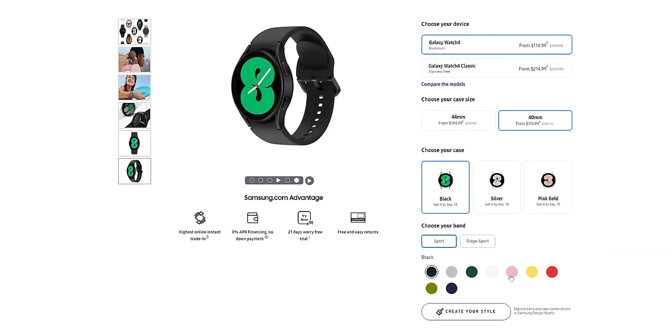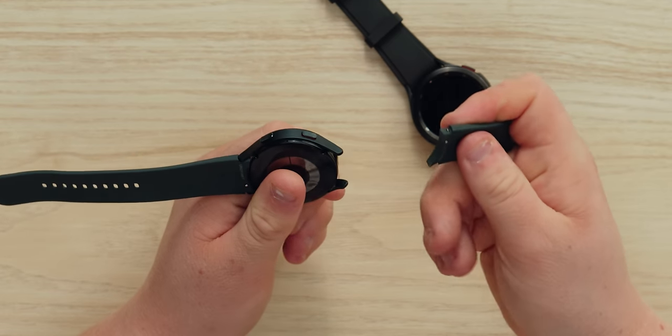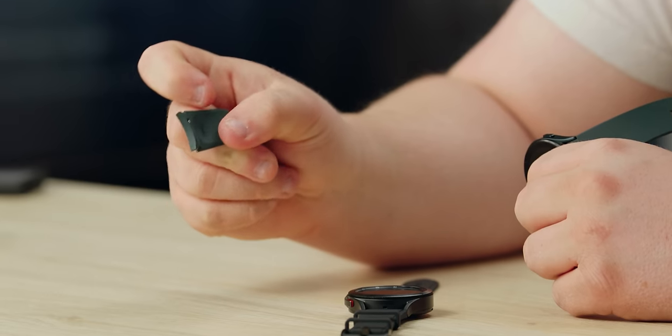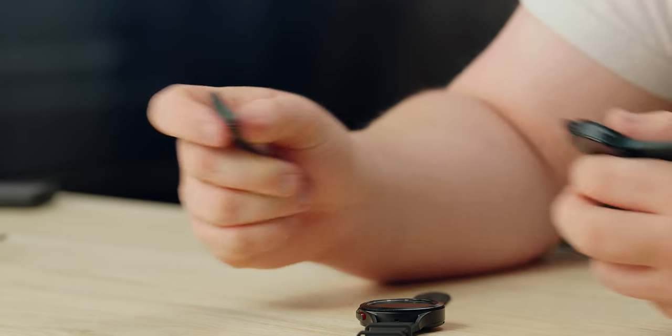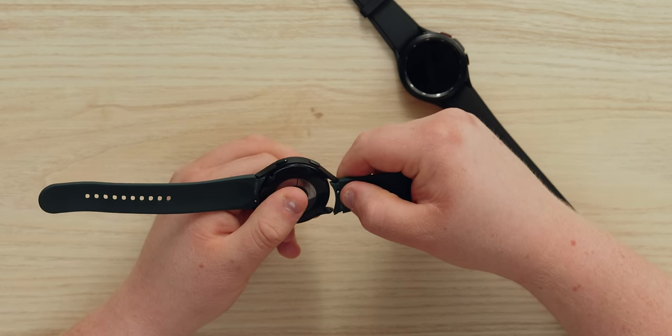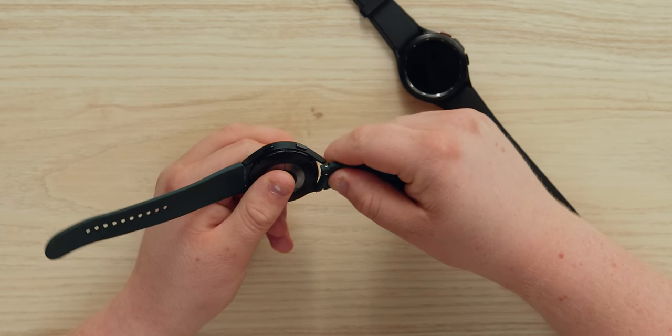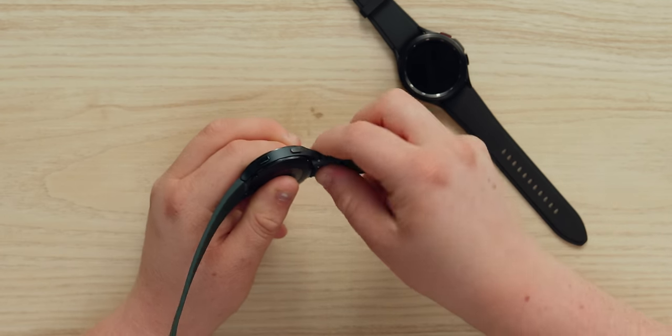As for the rest of the outside, there are a couple of new colors, which is cool. The bands feel very similar to before — kind of like a fancy plastic — and you can definitely get other bands. The mechanism looks like the exact same pin system, though on the Classic it actually slides entirely. It's a little different.